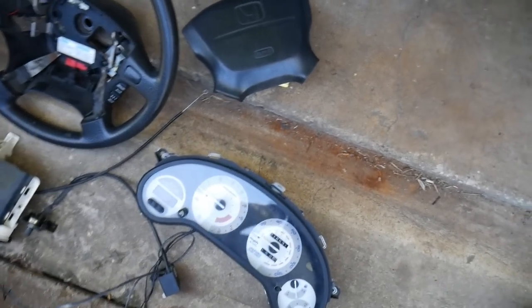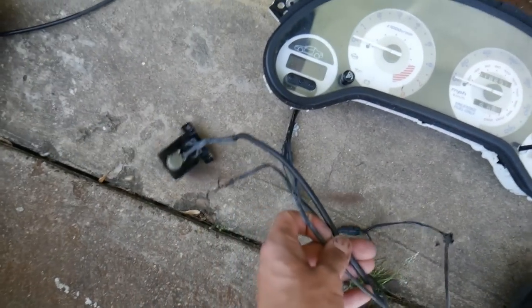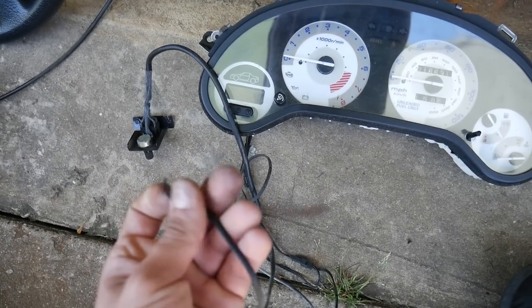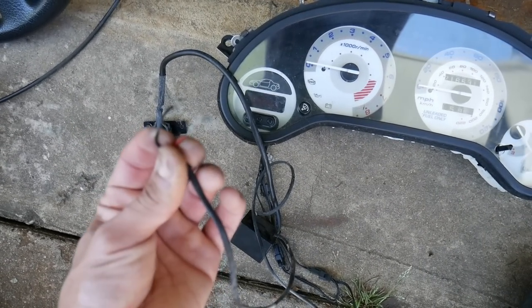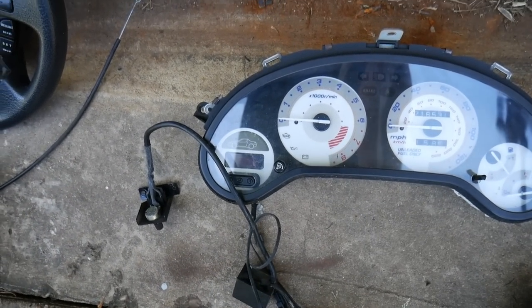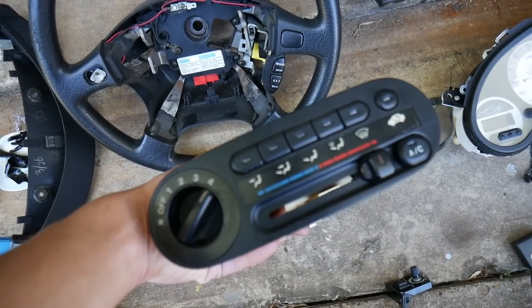Here we've got all the parts taken off — took off the cluster along with this wiring switch. They actually cut some of the insulation on one of the plugs for the cluster and wrapped wires around it, which explains why I was having problems with illumination on the cluster when I was driving it. And here's the climate control.